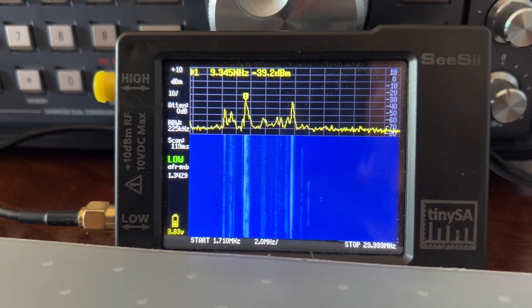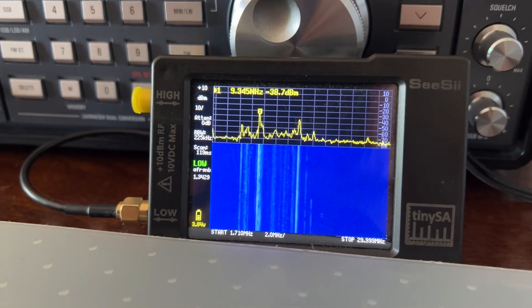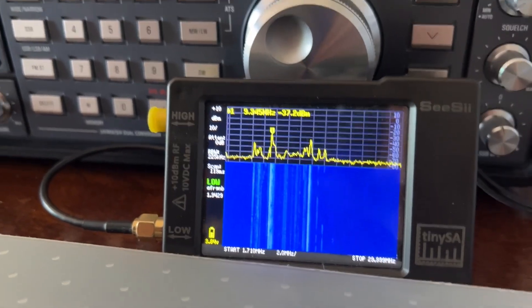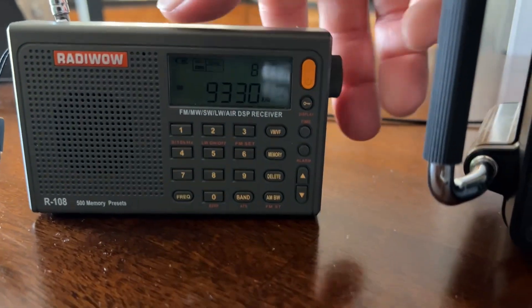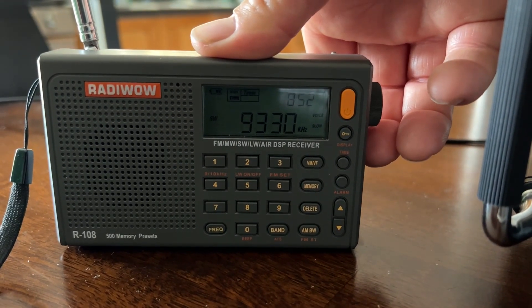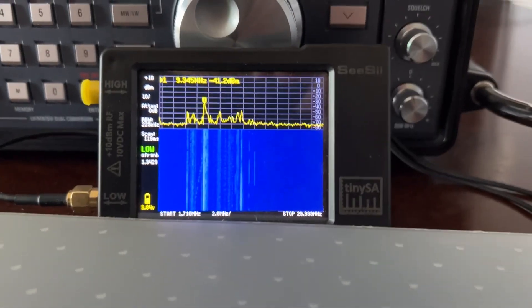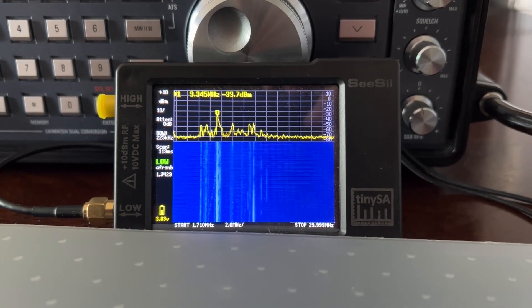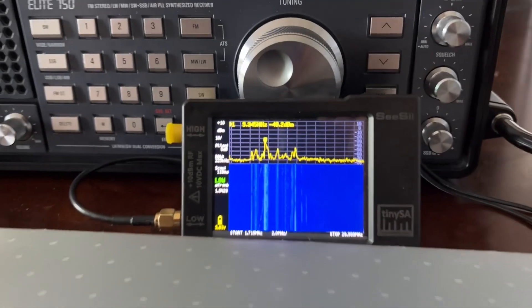I haven't calibrated my TinySA in a little bit, so it's off by a little. The actual frequency it's reading — because I did dial in 9345 and there was nothing there — it's actually 9330. I'll just turn this up. The earth's fresh water supplies will also be affected. So that is what is coming in. It's 9330. I believe that signal is coming out of Monticello, Maine. I wrote it down earlier in my DX log.